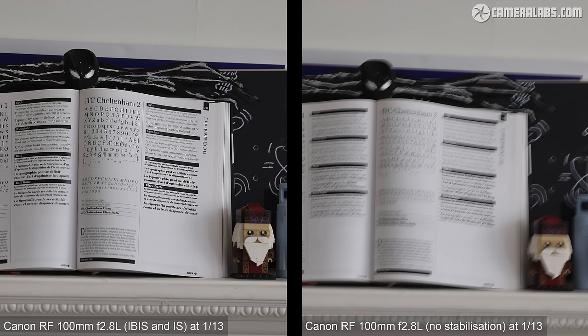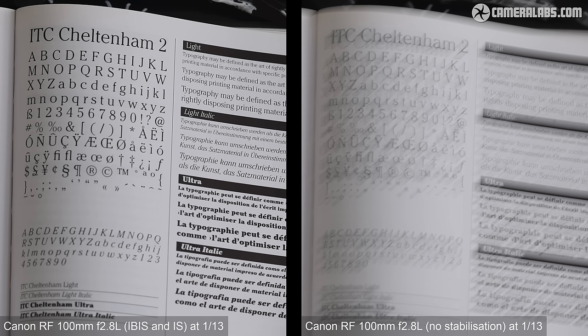For still photos, Canon claims 5 stops of stabilisation from the optical system in the RF lens alone, or up to 8 stops combined with IBIS-equipped bodies like the R5. Here are two shots taken with the RF100 on the EOS R5 at a shutter speed of 1/13th of a second — on the left with optical IS and IBIS enabled, on the right without any stabilisation. The slowest speed I could handhold for a perfectly sharp result with stabilisation was 1/13th of a second, and matching that without any stabilisation required 1/200th of a second — working out to about 4 stops of compensation.